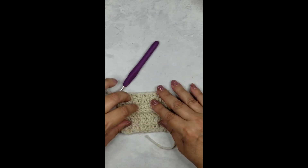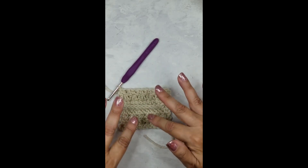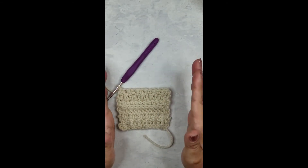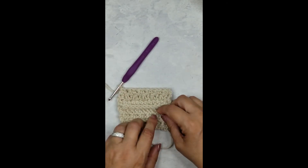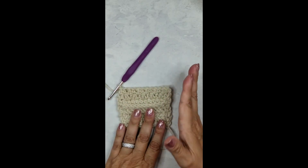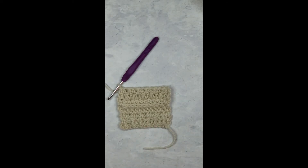As far as putting on the borders, the back post front post half double crochet is on the top, the sides, and this blanket is worked from bottom to top and then down each side. I hope that this explains the Landry baby blanket crochet pattern. As always, if you have any questions feel free to contact me on the website at bddpatterns.com. My name is Janet and I hope you have a very blessed day.